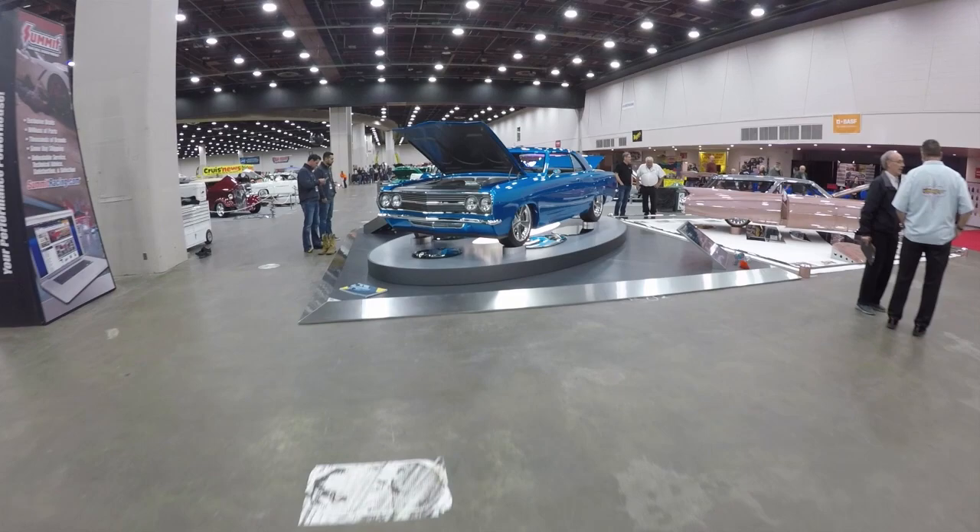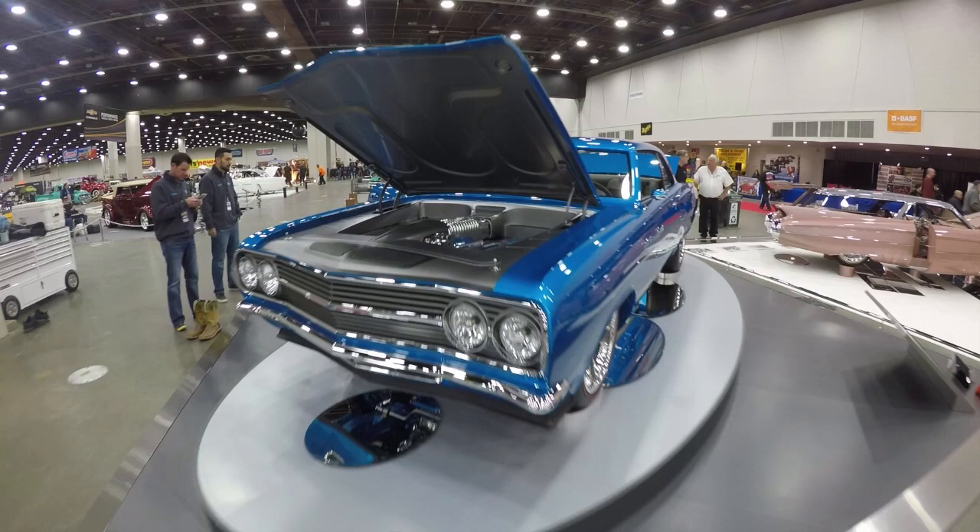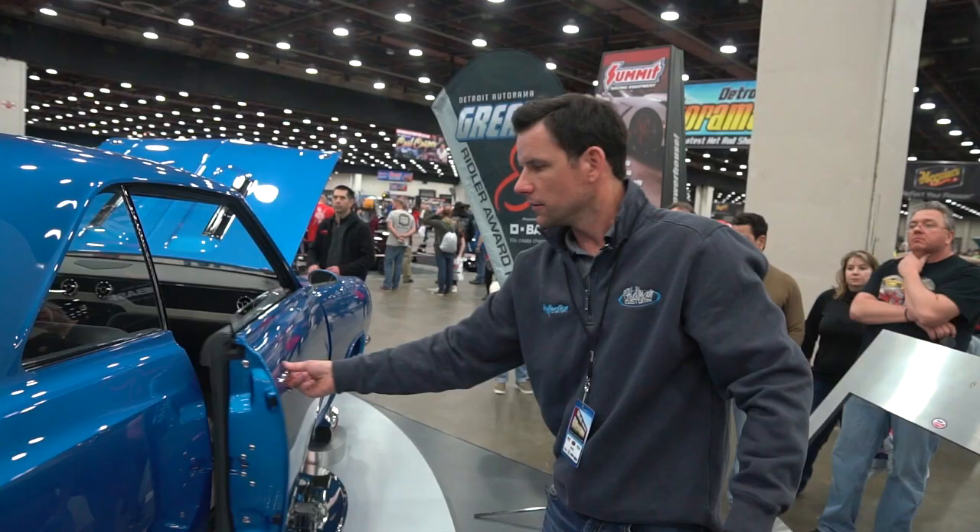The bumper is all one-off by Dan Baker out of Lumacraft Grills — he's out of Pennsylvania. The grille as well. LS7 with a Whipple supercharger, about 940 horsepower to the rear wheels.